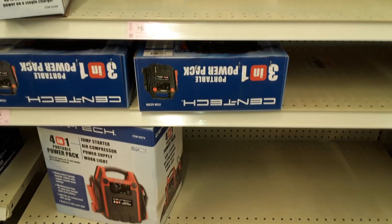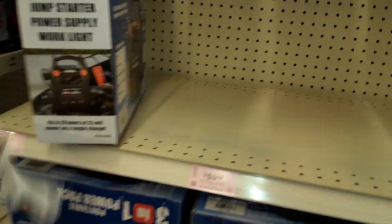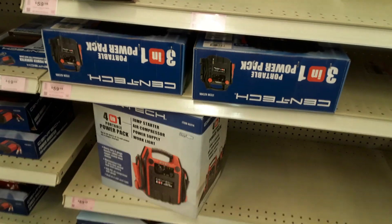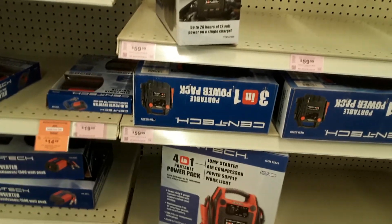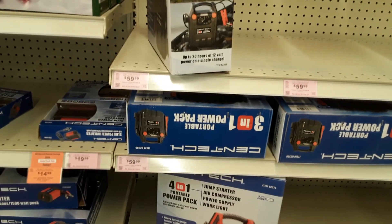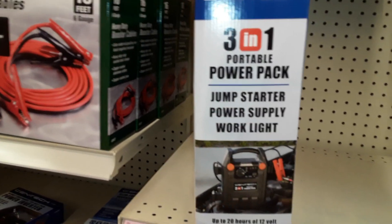The easiest way to get power for your vehicle or your home — to make sure you have some power if you know nothing about anything — is to pick up one of these portable 3-in-1 or 4-in-1 portable power packs, jump start kits. They run anywhere from about $39 to $100 depending on the model. Whether you get it from Harbor Freight, AutoZone, or Walmart, it's going to be in the automotive section. Essentially what you're asking for is a jump starter power pack.